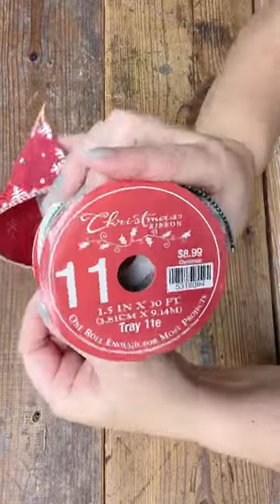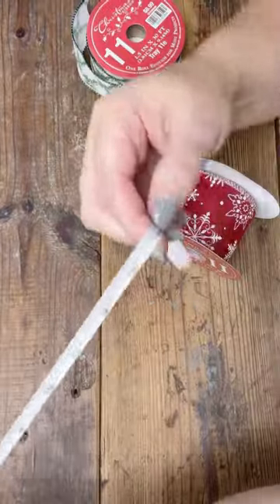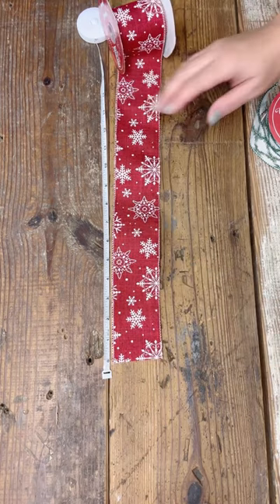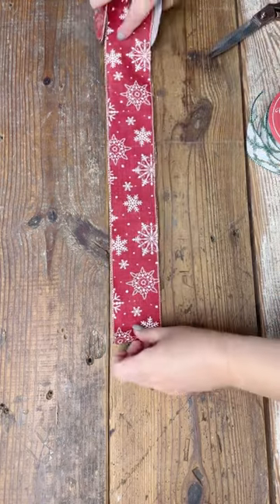Hello friend! It's Summer with HammondsNest.com and I want to show you a quick bow idea. It's called a faux loop bow — I don't believe I've ever shown it to you. I hope you enjoy this tutorial and definitely give it a try. Stick with me through the tutorial and I'll give you some extra notes and ideas.